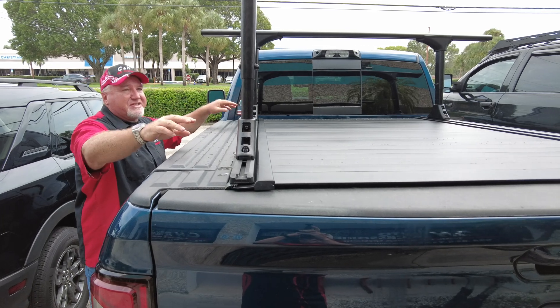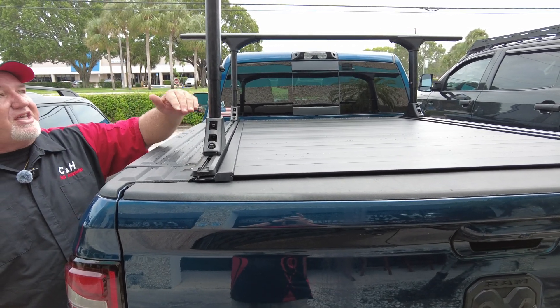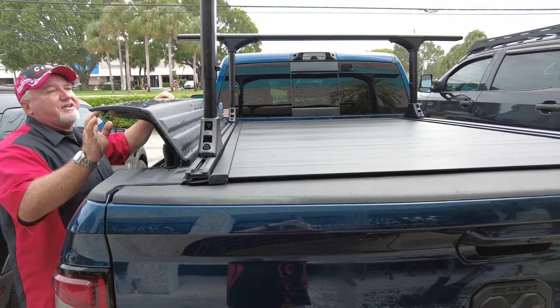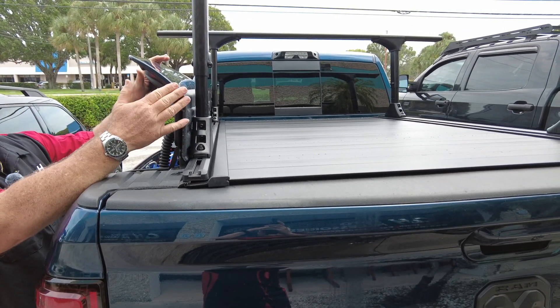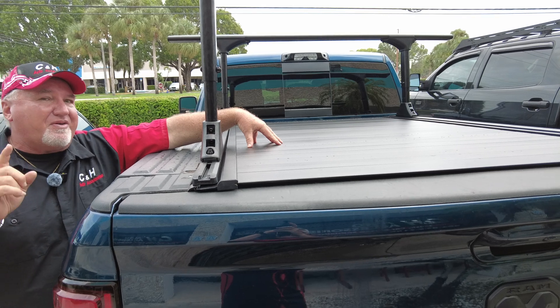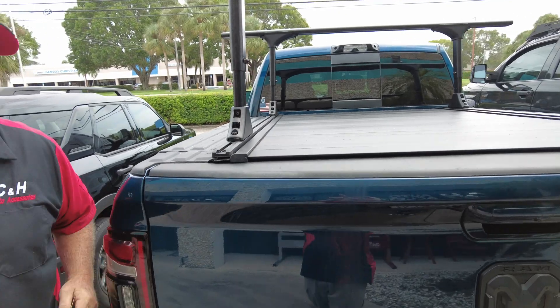There are three settings on this Elevate system by Truxedo. There's the lower setting, which is 19 inches, then there's the 23, and then there's a 28. Right now she's in the middle, but what's nice — if you look here closely — we can bring this all the way down to the 19-inch and still have no problem with the Ram box. Now this is the MX Pro Power, which is called the Power Trax. That's right, this is an electric cover.